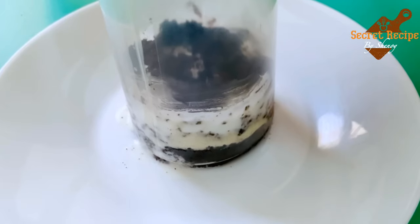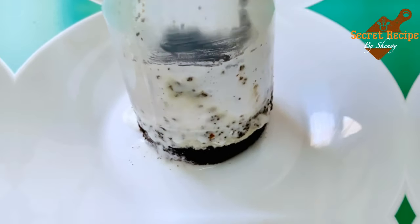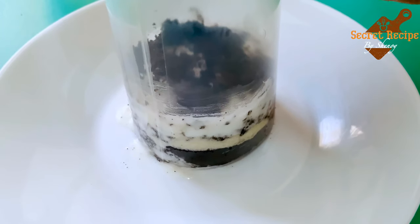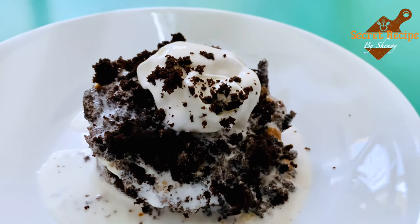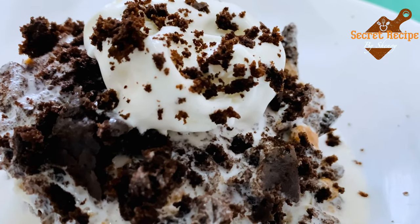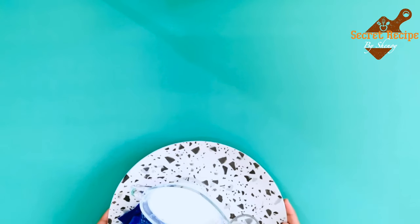Hello everyone! Welcome to Secret Recipe by Shenai. This is Instita Shenai with you. Cakes are something which we all love. Today's recipe is a very trendy and most special recipe — it's called a pull-me-up cake. So let's get started.